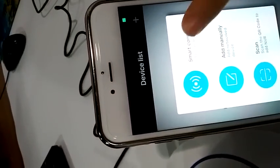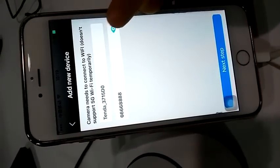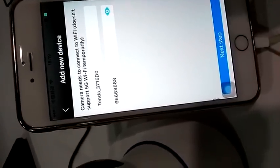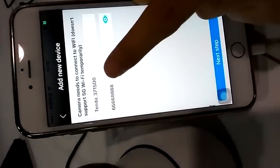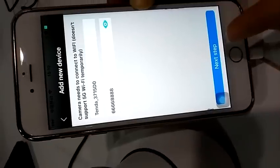Then we select Smart Connection and click next step. We input the password of our Wi-Fi. Make sure your phone is connected to Wi-Fi first — your Wi-Fi name will be showing here. This is your Wi-Fi password. Click next step.